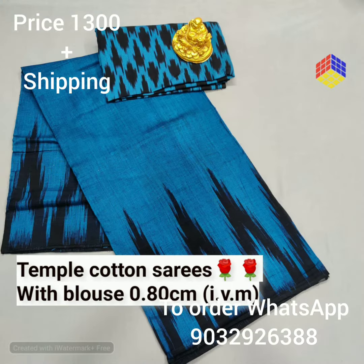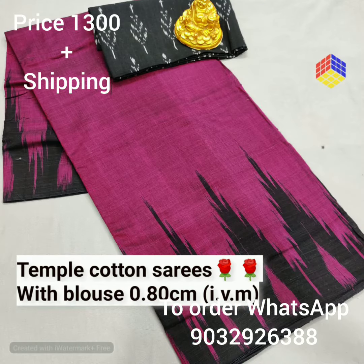This time we are on the series collection — pure cotton series with temple border. We have sarees with and without blouses.